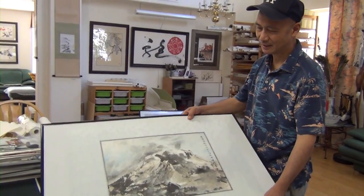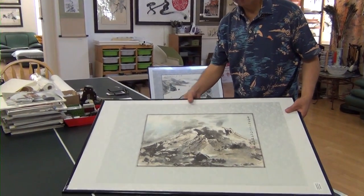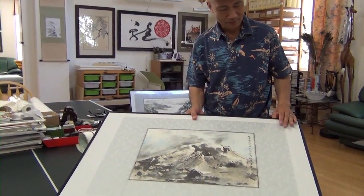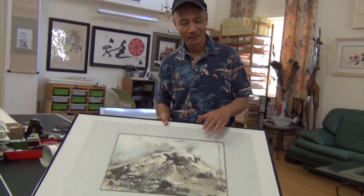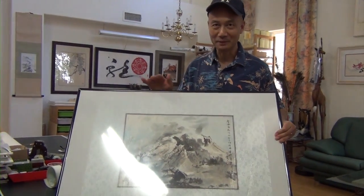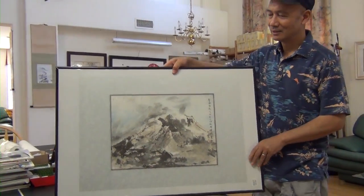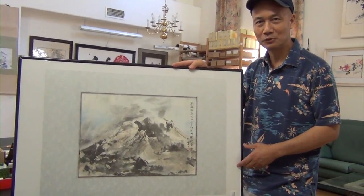When people buy this painting, they can take it home and then take it to a gallery to make a permanent frame, because it's already mounted with silk margin and it's frame ready. That's the best way to keep it. So it's still flexible to ship worldwide — if you sell a painting worldwide, you can ship it rolled in a tube.